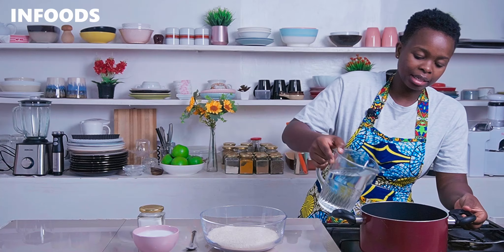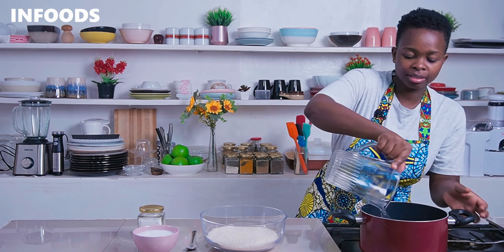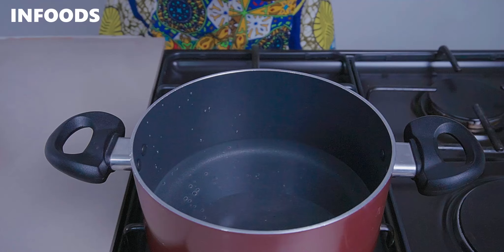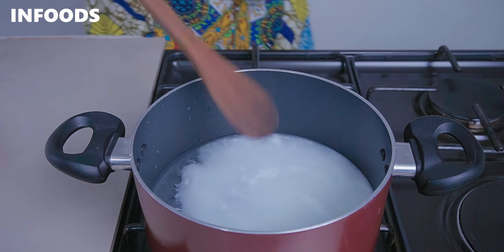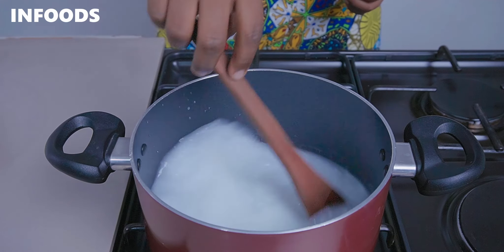I'll add in my water, then the coconut milk, and stir the coconut milk into the water.